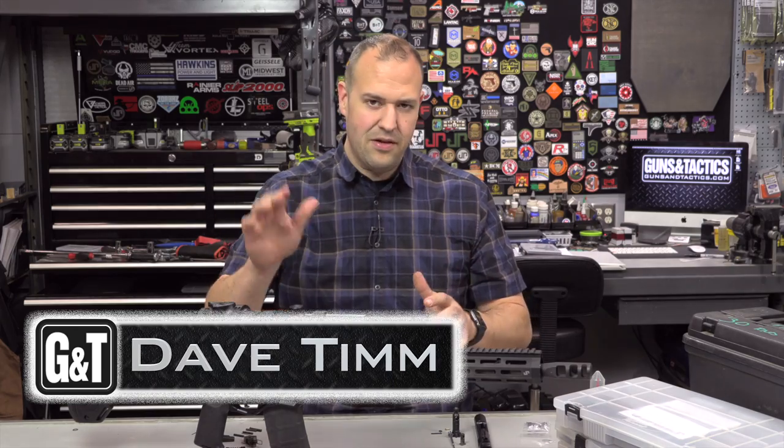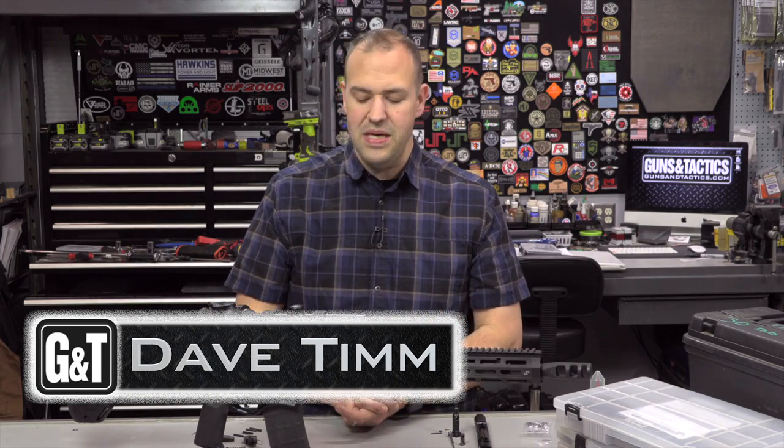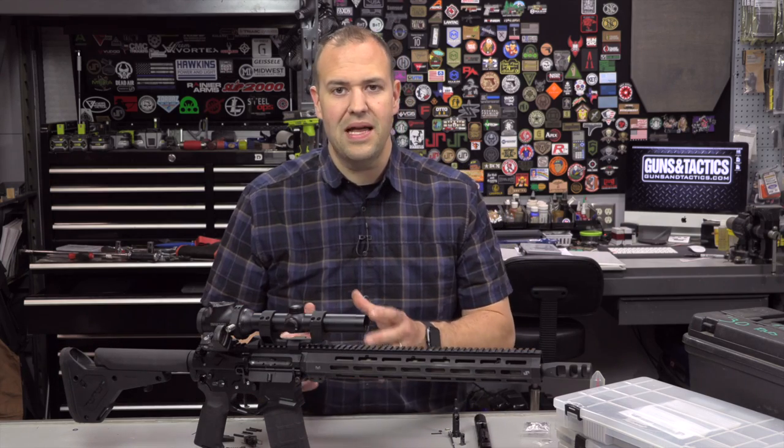My name is Dave Tim from Guns and Tactics. Thank you guys very much for spending a few minutes with me checking out this video — hopefully you want to learn a little bit more about what spare parts to carry for your AR platform.